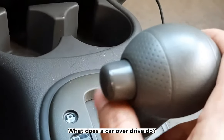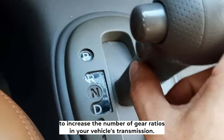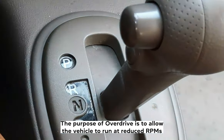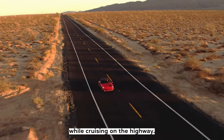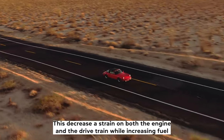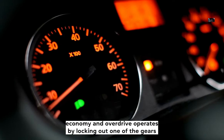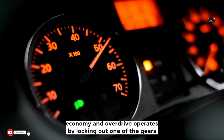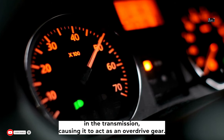What does a car overdrive do? Car overdrive is designed to increase the number of gear ratios in your vehicle's transmission. The purpose of overdrive is to allow the vehicle to run at reduced RPMs while cruising on the highway. This decreases strain on both the engine and the drivetrain while increasing fuel economy. An overdrive operates by locking out one of the gears in the transmission, causing it to act as an overdrive gear.